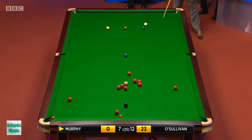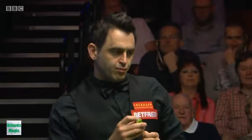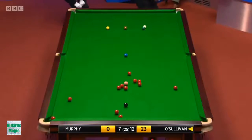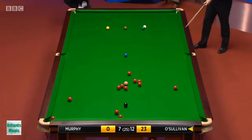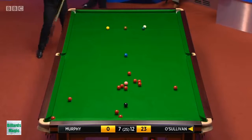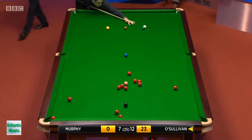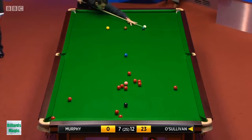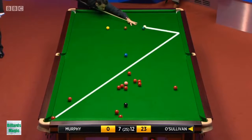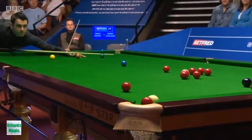Well, look at the cue ball though — have a look at the cue ball. I'm not sure if he can get enough side on this to come off one cushion and pot that red that's over the pocket. I don't know if he can do that. He's tried, he's tried, and he's got it!